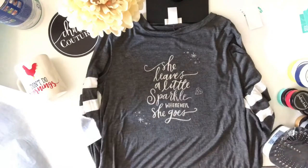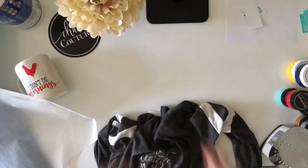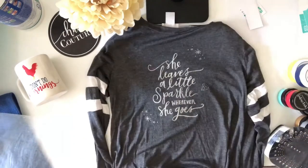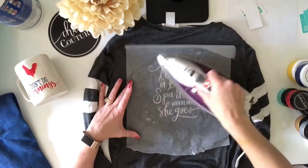For the t-shirt, I'm getting parchment paper and putting a piece on either side of my design. I have my iron heating up on medium heat and I'm going to iron each side for four minutes to make this design permanent — and you will be able to wash it.